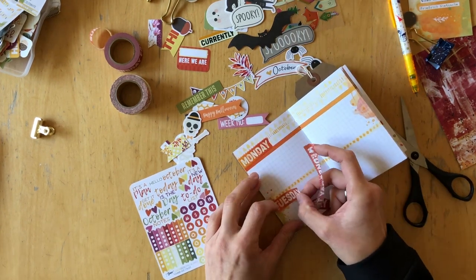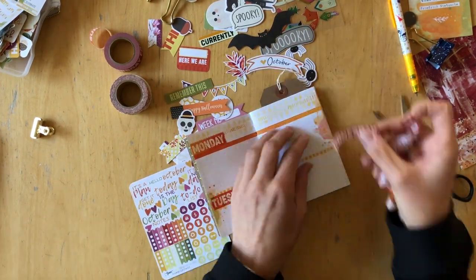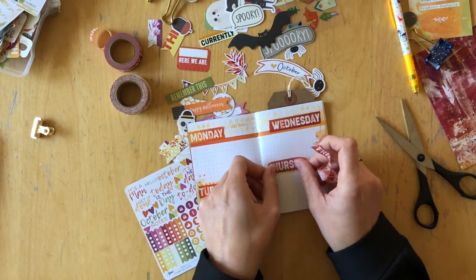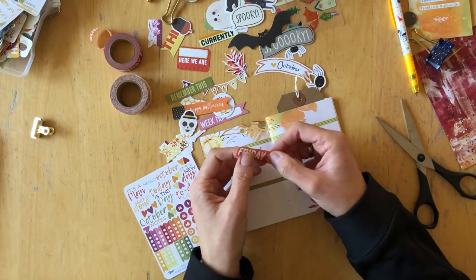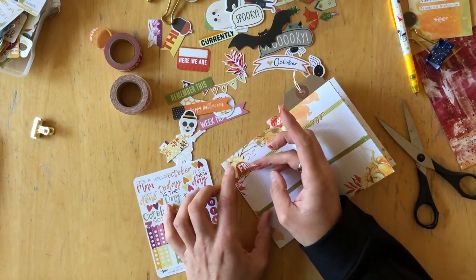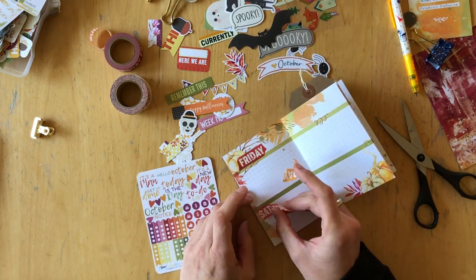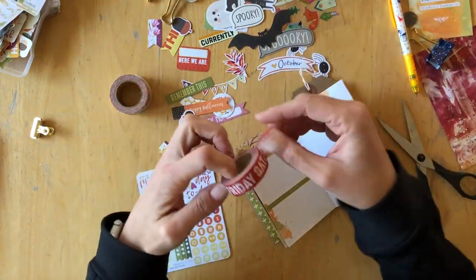There is one Hello October sticker on the sticker sheet that I just pulled out, and I wanted to check the size because I wanted to put it on top of the Monday on the first day of the month and see if there was enough room if I left it like that.